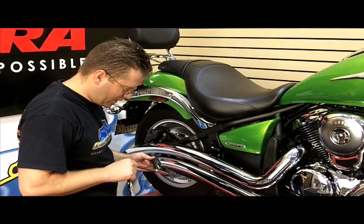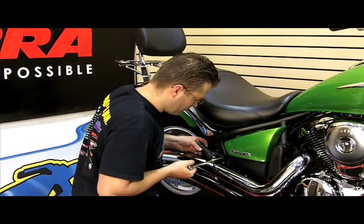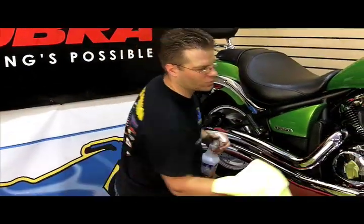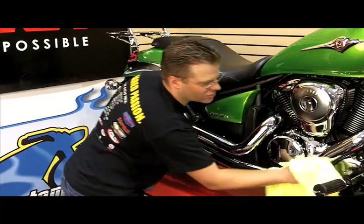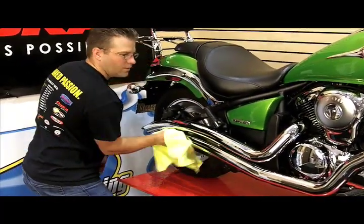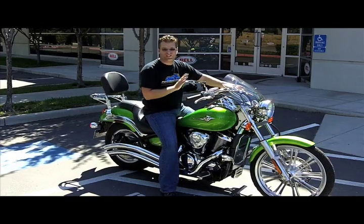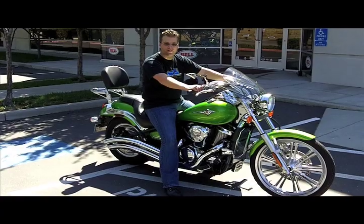Once we get that done, we can come back to this rear foot peg and reattach it. Now that we've got the exhaust pipes installed, we're going to reinstall this rear foot peg. The cleaner of my choice for this job is Purple Slice — it does a great job at removing any foreign objects off your exhaust pipes, chrome, paint, or any other surface. Just a couple hours ago we had this Vulcan 900 stock, and now we've got the Cobra swept pipes and the Fi-2000.